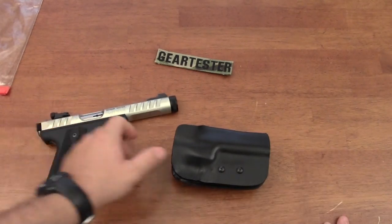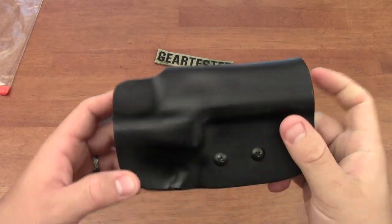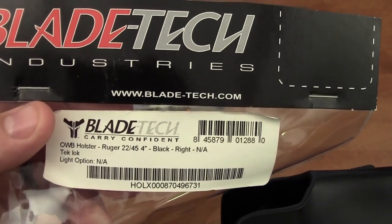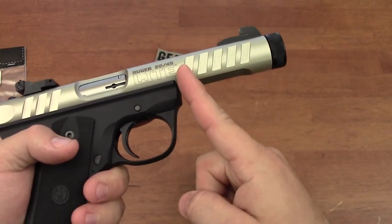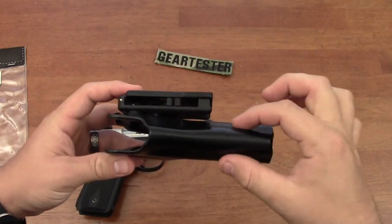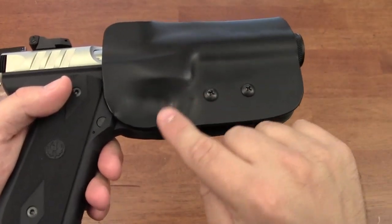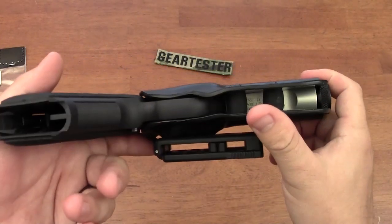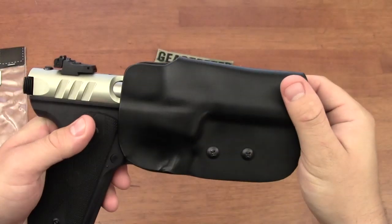Also, without some simple modifications using a candle or heat gun, this holster will not fit your 22-45 light pistol — I didn't know that when I purchased it. As it comes from Bladetech, this holster only fits the standard Ruger 22-45 because standard barrels neck down, and the holster was formed to accommodate that. I just heated the kydex and worked the pistol in and out a few times, and it fit very nicely — though I accidentally heated the trigger guard area too, so I had to push that back and let it cool. Now I have good retention, but without that modification it won't fit the 22-45 light.